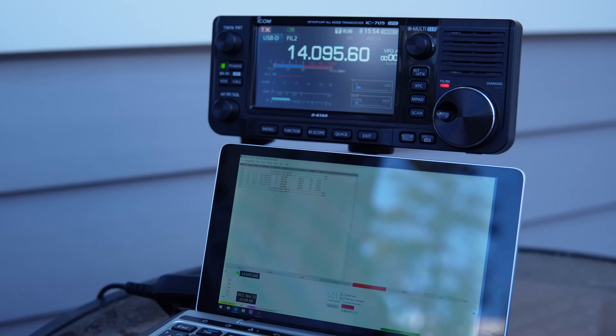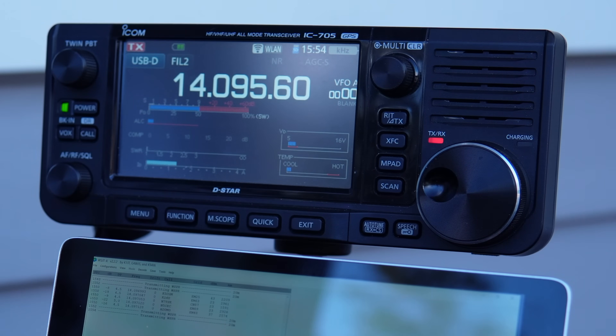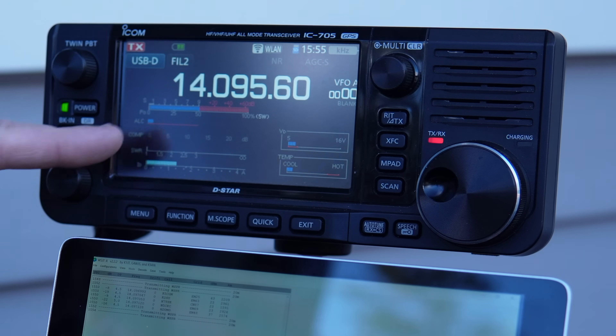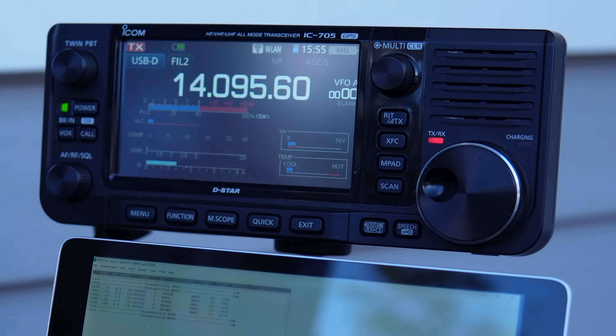You all definitely heard me say that you want to aim for having resonant antennas when you're doing QRP — this is no exception. We're doing a little whisper test here, trying to test out our capability with the Packtenna. You can see no SWR and we've got full five watt power output, and our ALC is just touching right there — about perfect.